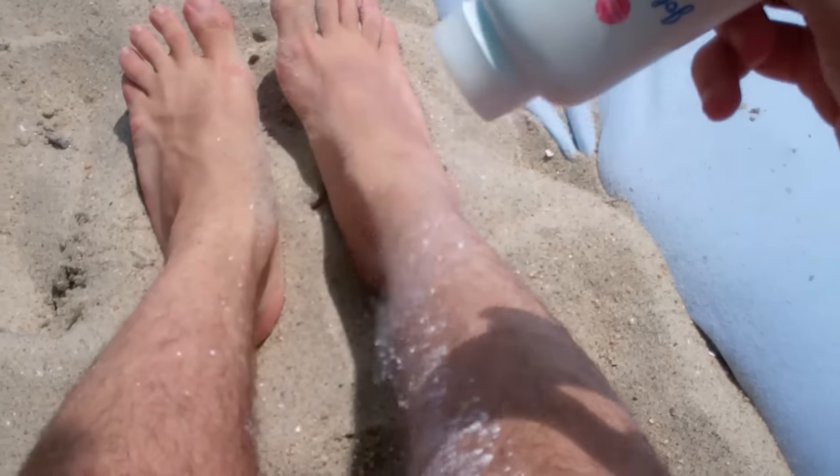Beach tip number three. An easy way to get sand off you quickly is to use baby powder. Basically what baby powder does is absorb all the sweat to make you less sticky, and it makes your skin nice and smooth so the sand just slides right off of you. You just sprinkle a little baby powder on and that sand will just come right off. Pretty easy, right? It's like 99 cents.